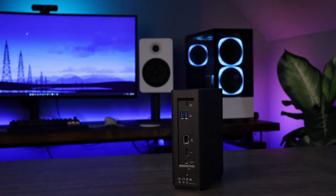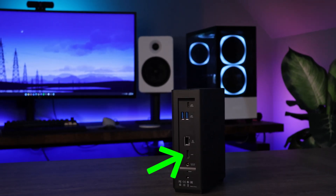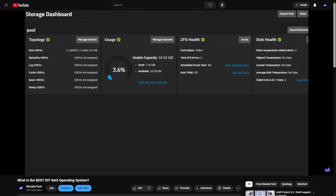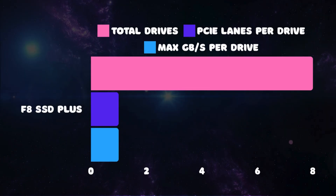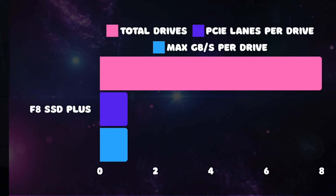That HDMI port is going to potentially come in handy because you can install TrueNAS or Unraid on this device if you have any operating system concerns. I'll leave a link in the description for a video comparing DIY NAS operating systems. The problem is you will still be limited by the hardware, and those PCIe lanes can't change. So the drive performance we spoke of earlier will be the same on any OS — you might just prefer one option over the other.